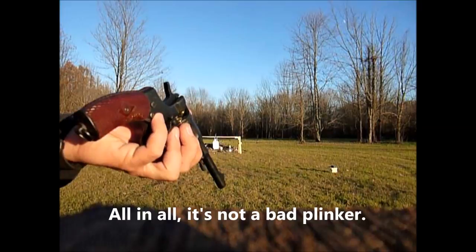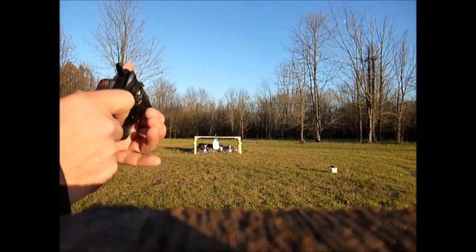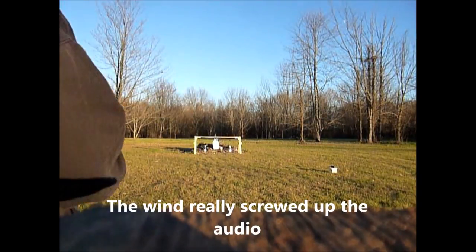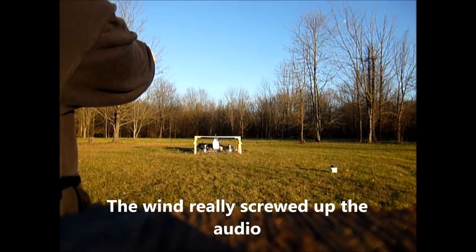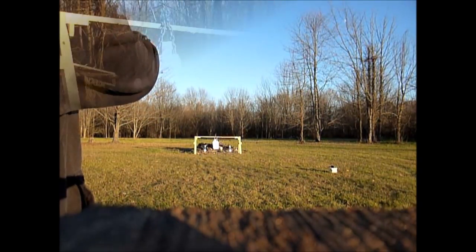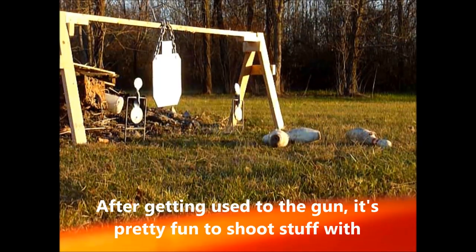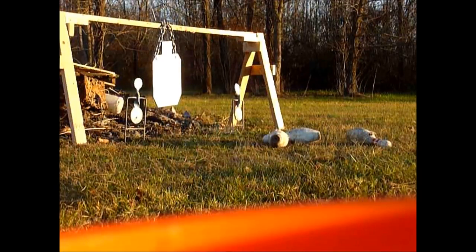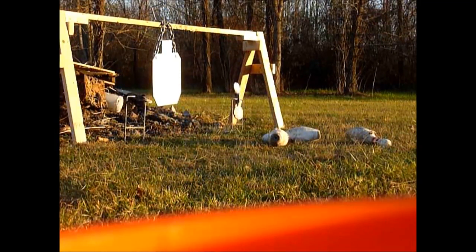Loading it up really isn't that bad — it's actually pretty smooth to load it. Let's see how this thing goes, a little bit higher on this one. It's also not a bad gun — I don't know, I just don't know.